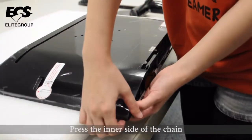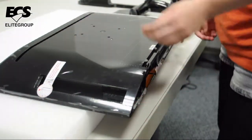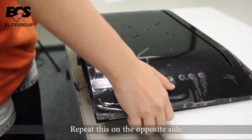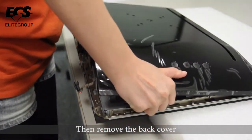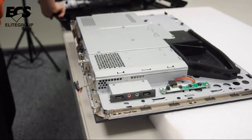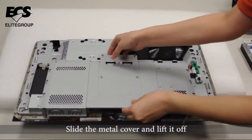Press the inner side of the chassis and the back cover will bounce up slightly. Repeat this on the opposite side and then remove the back cover. Slide the metal cover and lift it off.